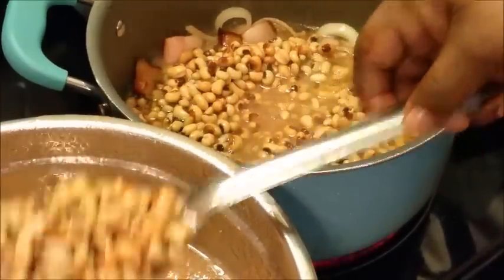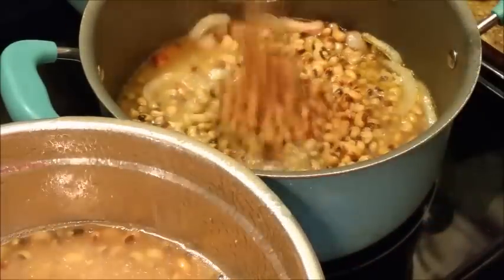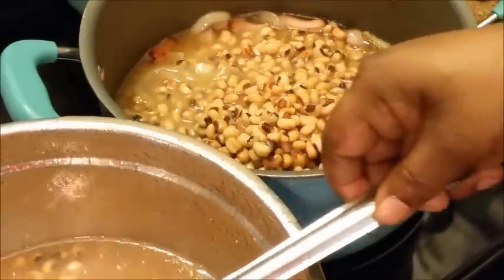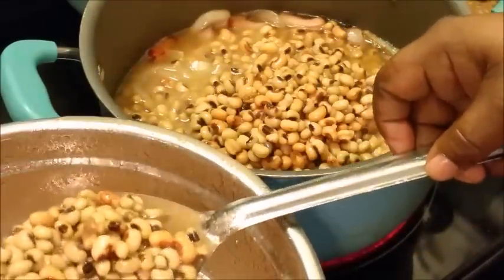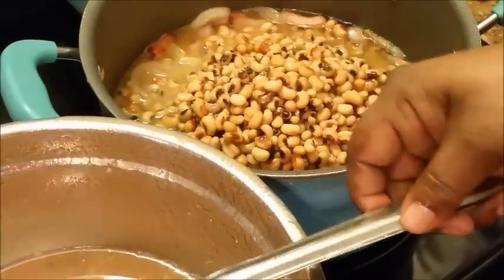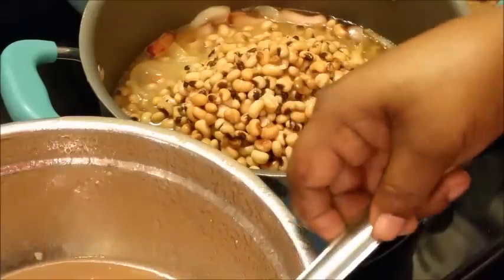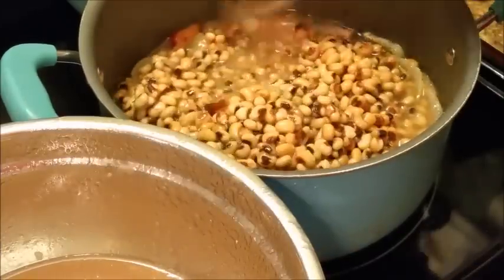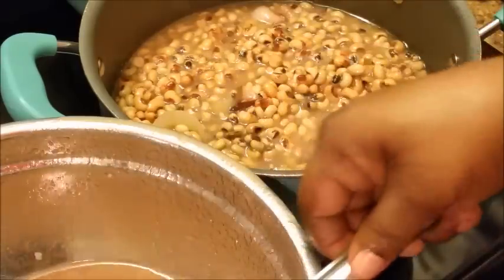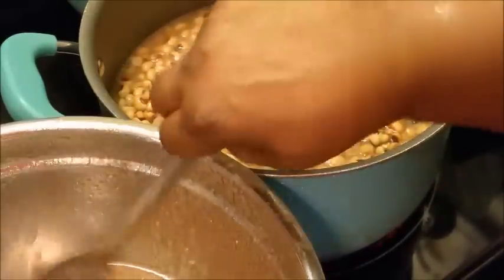I'm going to use some of this but not all. My ham hocks are over there just cooking away, and so are my chitlins. What do y'all cook for New Year's? This is a tradition — me and my family, when I was a girl, we used to cook these same foods: black-eyed peas, chitlins, and cabbage or collard greens or mustard greens, something like that.